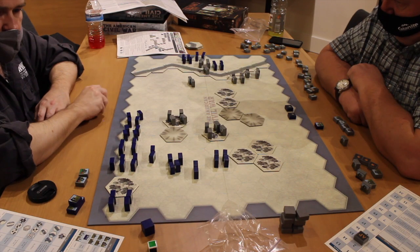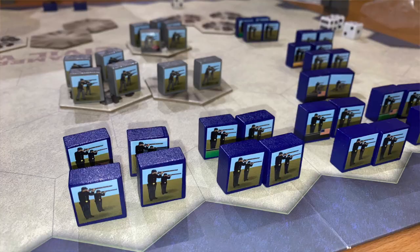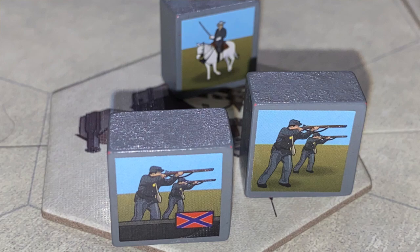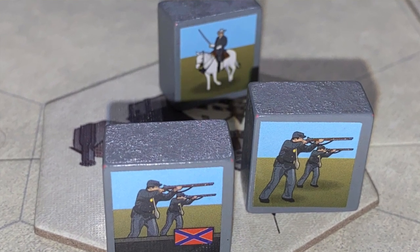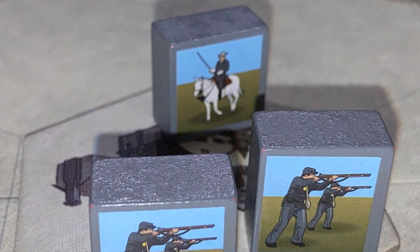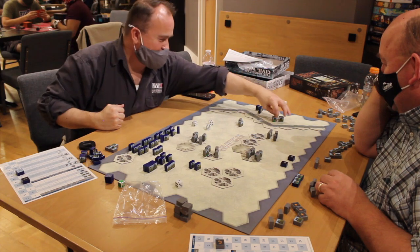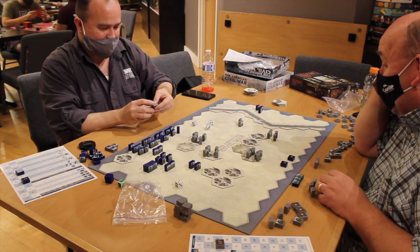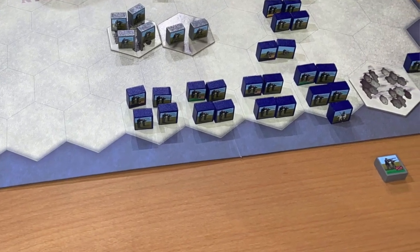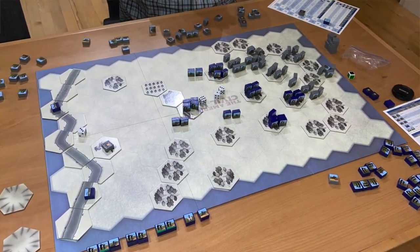When moving, you can order forced marches, allowing infantry units to move two spaces instead of one, so long as they don't begin or pass directly adjacent to any enemy units. But if a leader is attached, those units can ignore the adjacency rule. As soon as one of your units is destroyed, you give the block with the flag on it to the opposing player as a trophy — each flag unit represents one victory point — and the first side to reach the target number of victory points immediately wins.